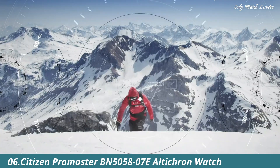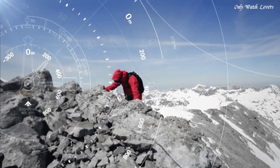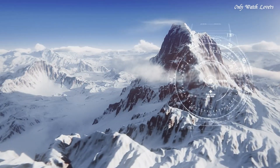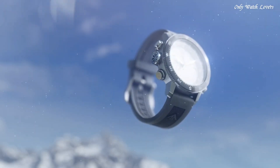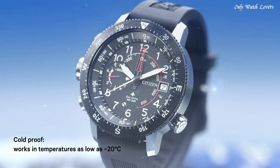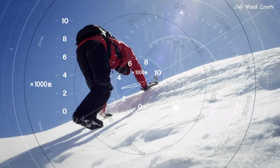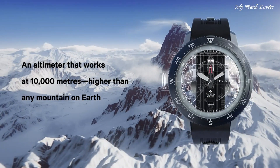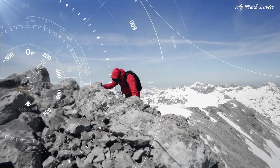Number 6: Citizen Promaster BN5000-58-7E Altichron Watch. Silver tone stainless steel case with a black rubber strap. Bi-directional rotating black stainless steel bezel. Black dial with silver tone hands and Arabic numeral hour markers. Dial type analog. Citizen Caliber EcoDrive J290 movement. Scratch resistant mineral crystal. Pull push crown. Solid case back. Round case shape. Case size 46mm. Case thickness 14.5mm.